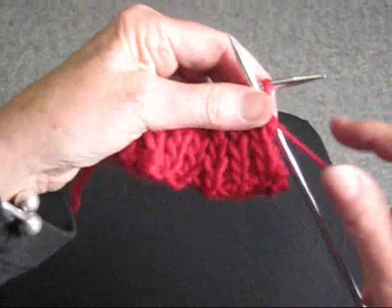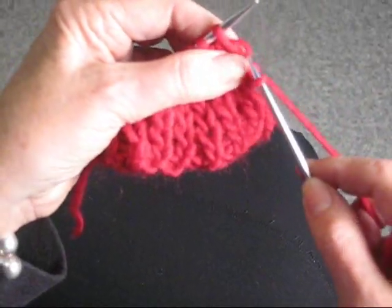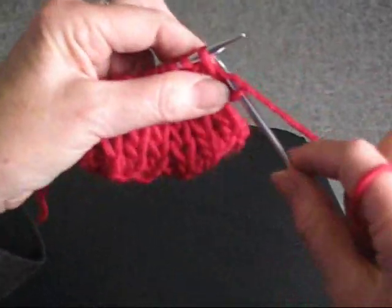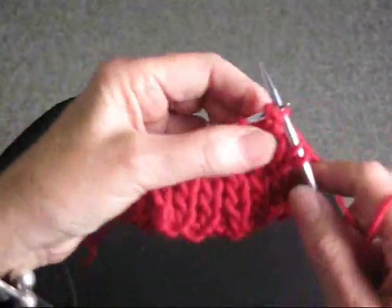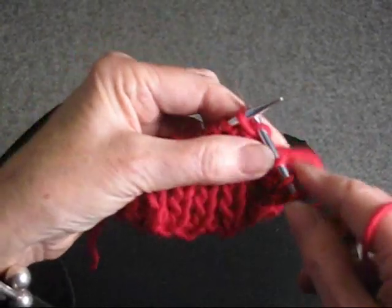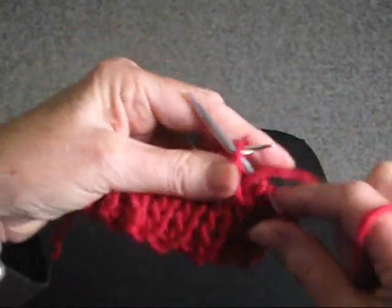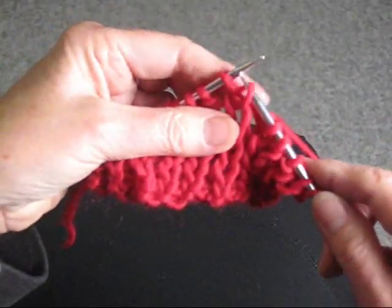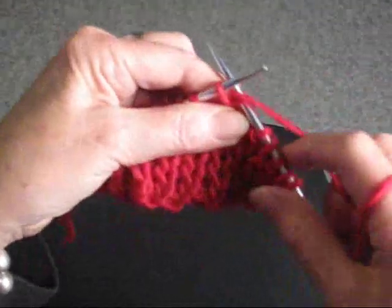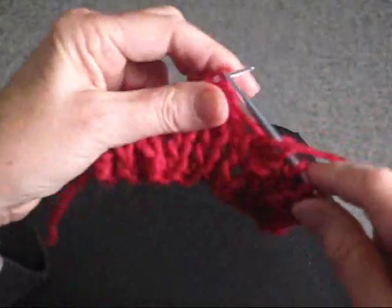So again, I'm going to show you how to do it. You're going to purl the first stitch, knit the stitch below, let it fall off, and purl. You're going to purl, knit the stitch below, let it fall off and purl. Again, knit the stitch below, let it fall off, and purl.